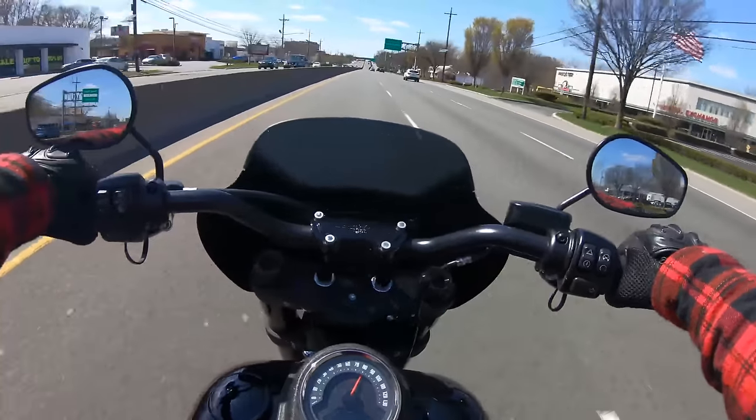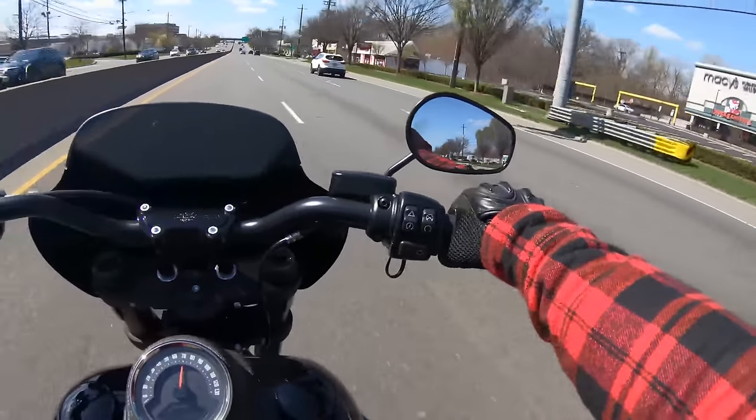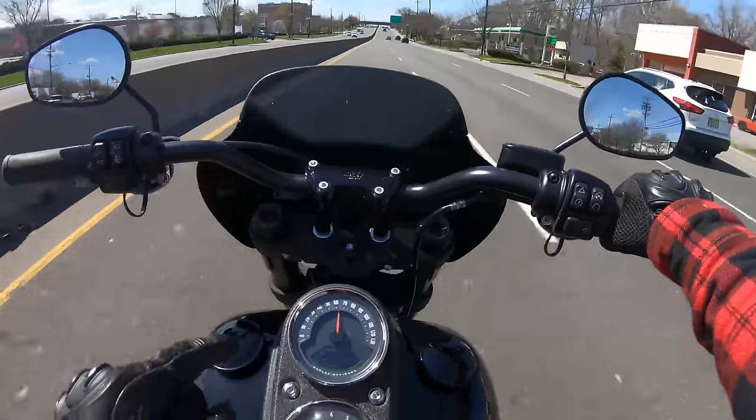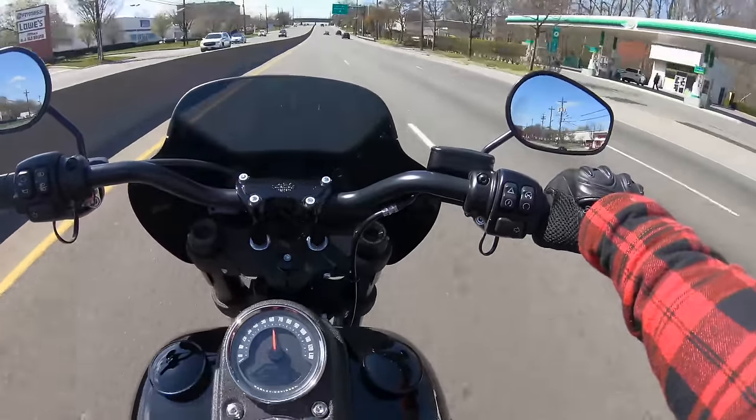Oh my god — like without even noticing, this bike just climbs up to 80 and 90 like nothing, man. Feels good.